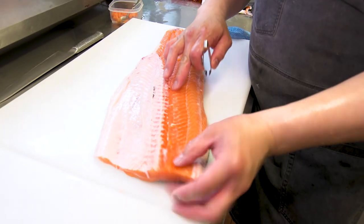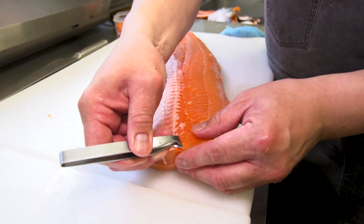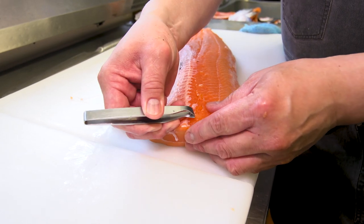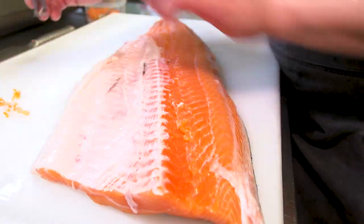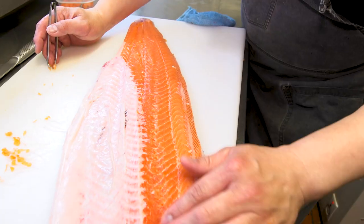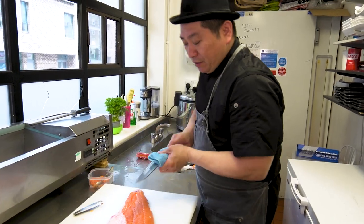Now we have the fillets, so we take out all the small pin bones in this area. When you take out the bones, please be careful — not too far to the other side, because if you go the other way you'll break the muscles. Just take them out simply and hold the fish nicely.